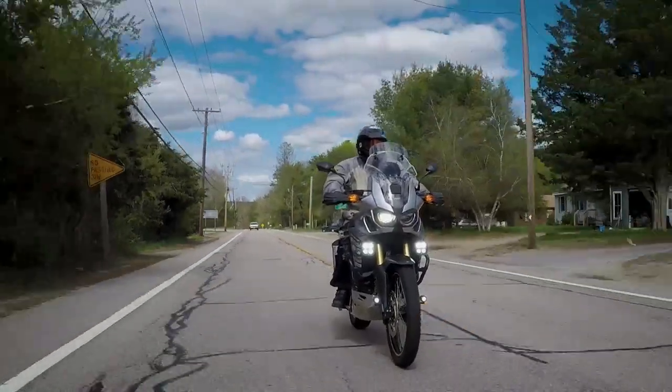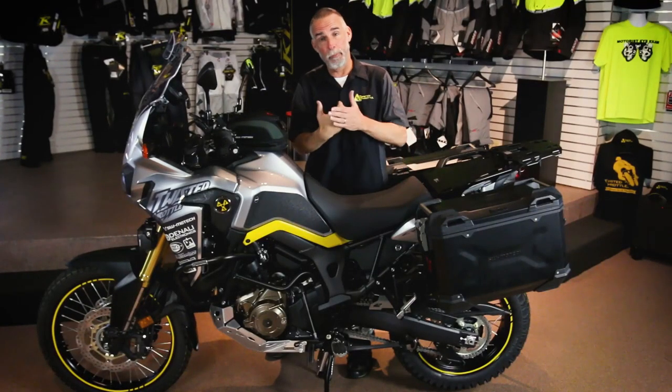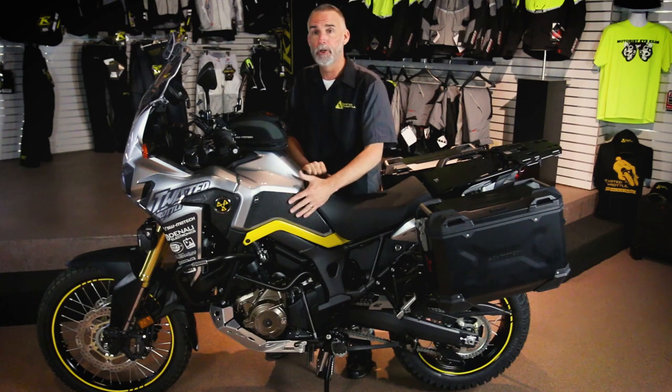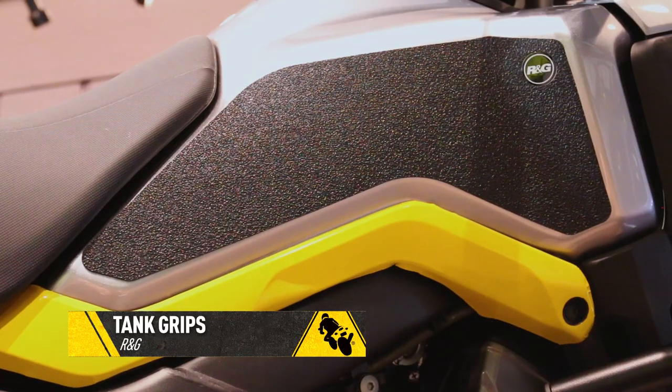For additional protection, we have a reservoir guard on the right-hand side because that's where the top of your boot is more likely to catch the stock plastic part — you certainly don't want to break or tear that off the motorcycle. We also have RNG tank pads, which protect the paint but also give you a little bit more grip to hang onto the motorcycle.